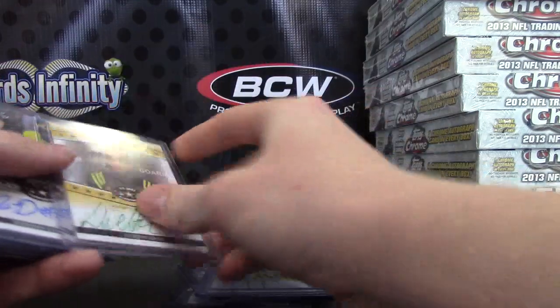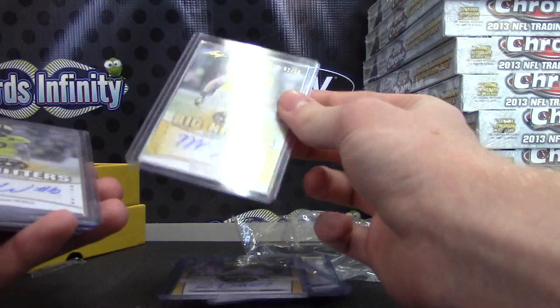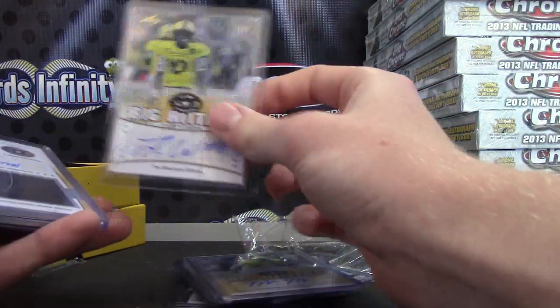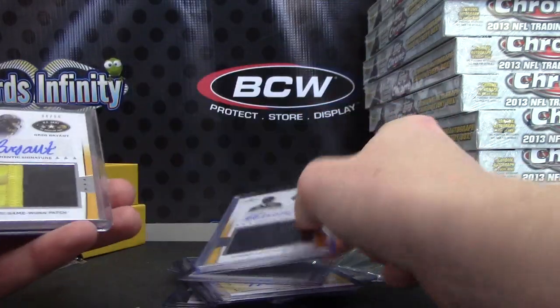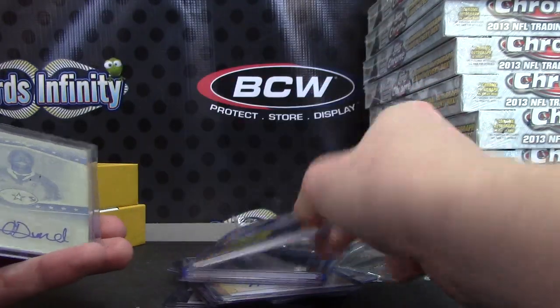Sheldon Gibson numbered to 25. Jordan Lewis numbered to 10. Mike Mitchell numbered to 10. Tredavious White numbered to 20. Jersey auto Ahmad Fullwood. Greg Bryant patch auto out of 10.